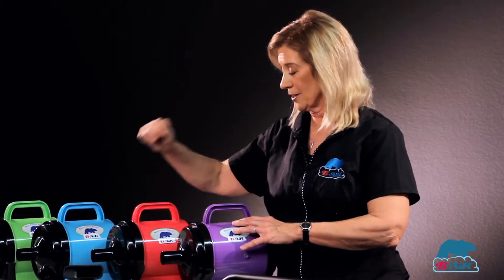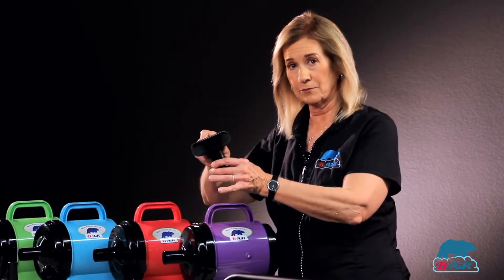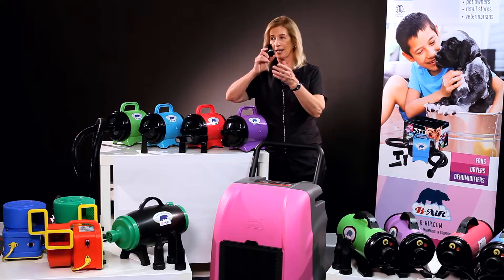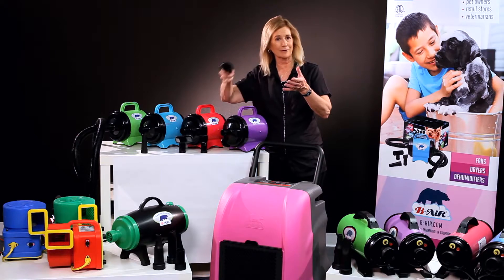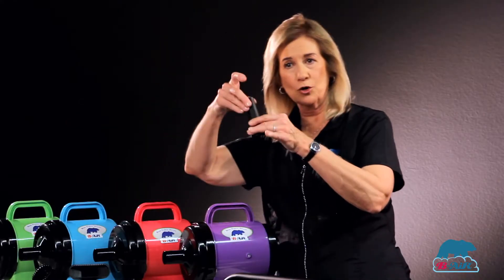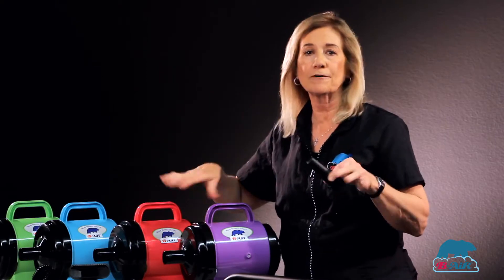It comes with a slot nozzle so the hair doesn't curl while you're drying. It comes with an air volume nozzle for around faces and ears, and it comes with a brush so you can actually de-shed, brush your dog, and fluff up the coat while you're drying him. And it comes with a cone, which will blast water off in the tub or if your dog comes out of the pool.